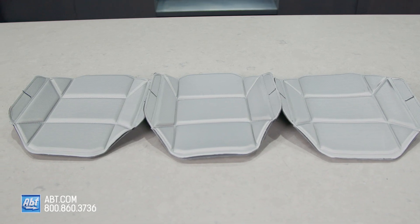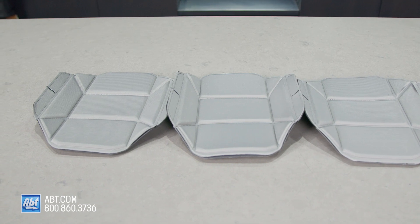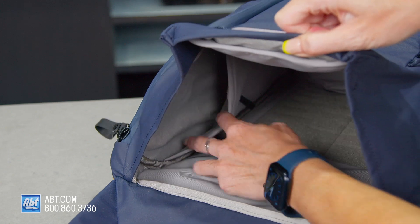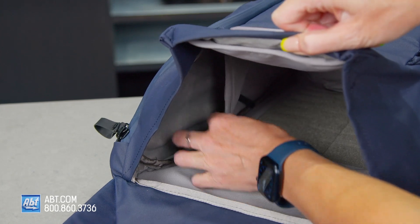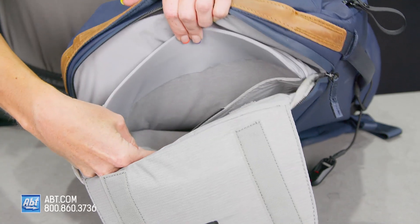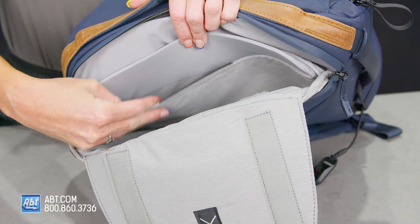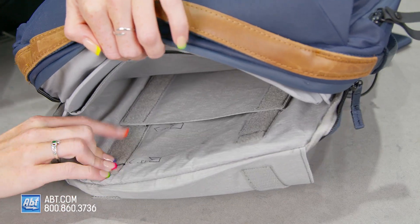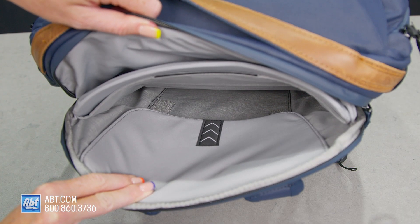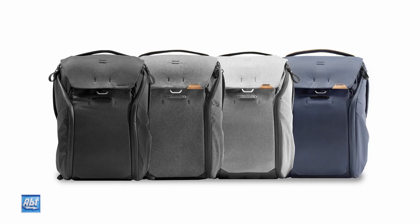It comes with three configurable flex fold dividers to keep your gear organized and has a ton of internal pockets for various items. There are stretchy side and top pockets for cards or cords, slip pockets for your wallet or passport, and a protective laptop sleeve that fits a laptop up to 15 inches. The laptop sleeve is actually adjustable for easy access to smaller laptops, and it has pockets for tablets or any other important documents you might have. And it comes in a few different colors, so you can pick the one that matches your aesthetic best.